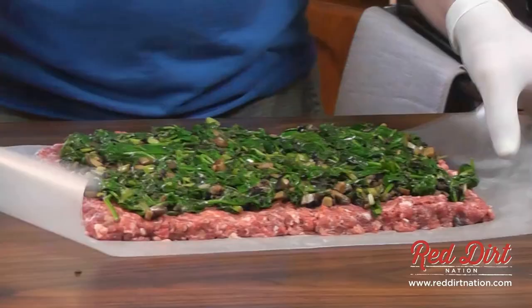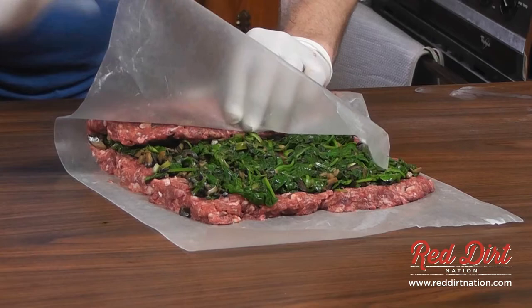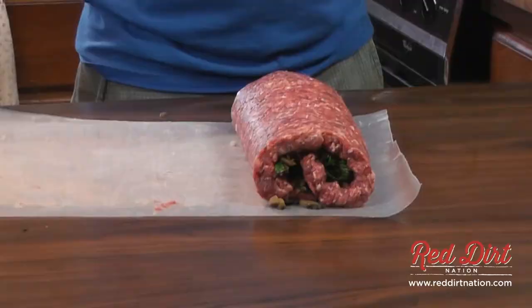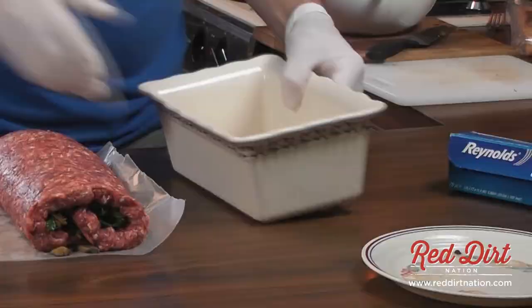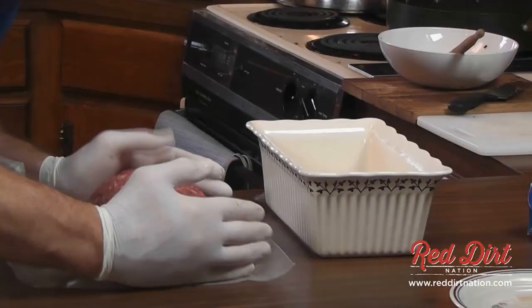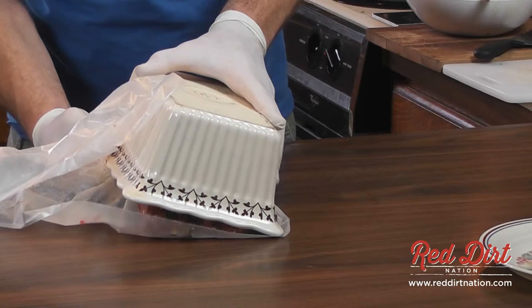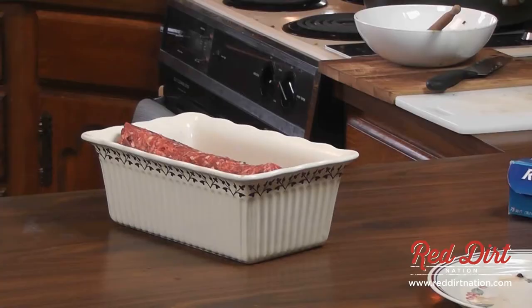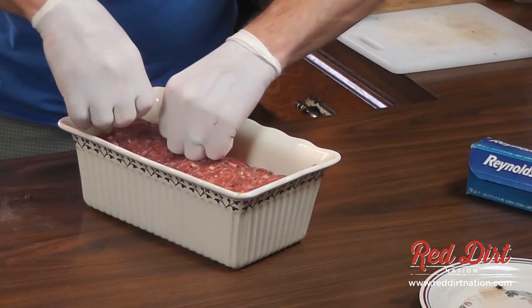Now the fun part — I'm going to try to roll this sucker up. Just kind of roll it and pull that paper off. And then try to get it in the pan without totally tearing it up. There we go — it's in the pan.